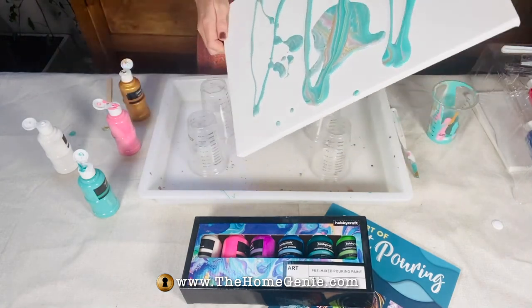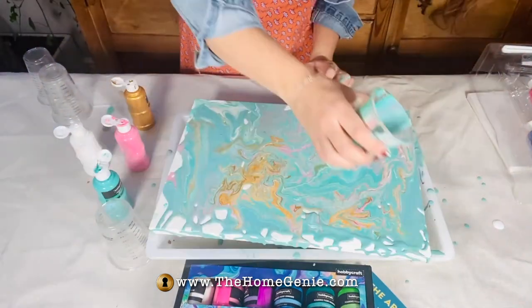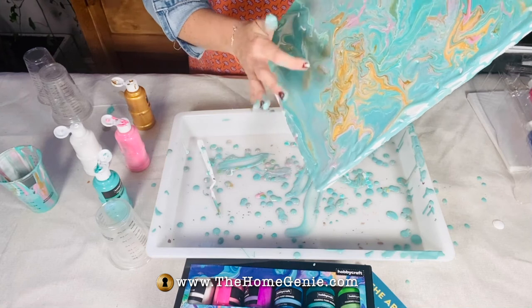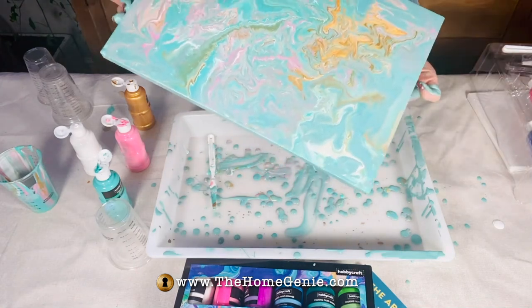You need to be patient with this bit. Make sure the paint is covering the edges as well. If you're unhappy with any of the patterning just add more paint. Make sure you leave it to dry thoroughly.